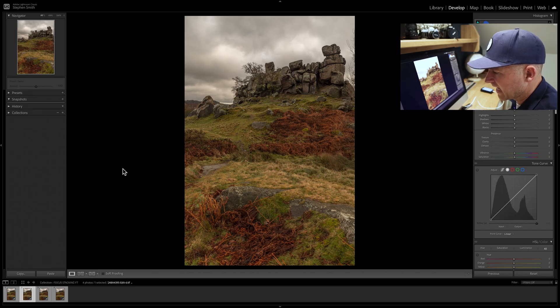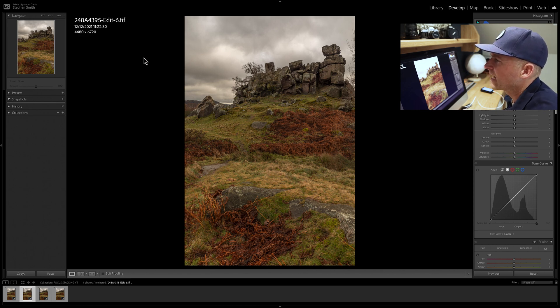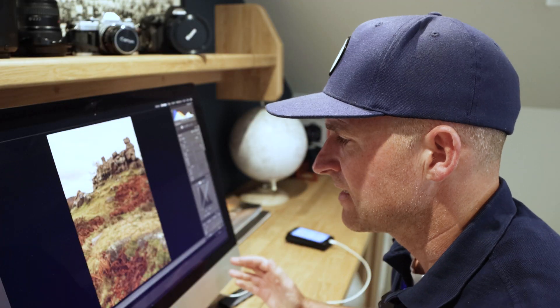We're back in Lightroom and our image has been sent over as a TIFF file. If you press I on your keyboard you'll get the information, so you can see that that's now as a TIFF. And that is it — it really is as simple as that.